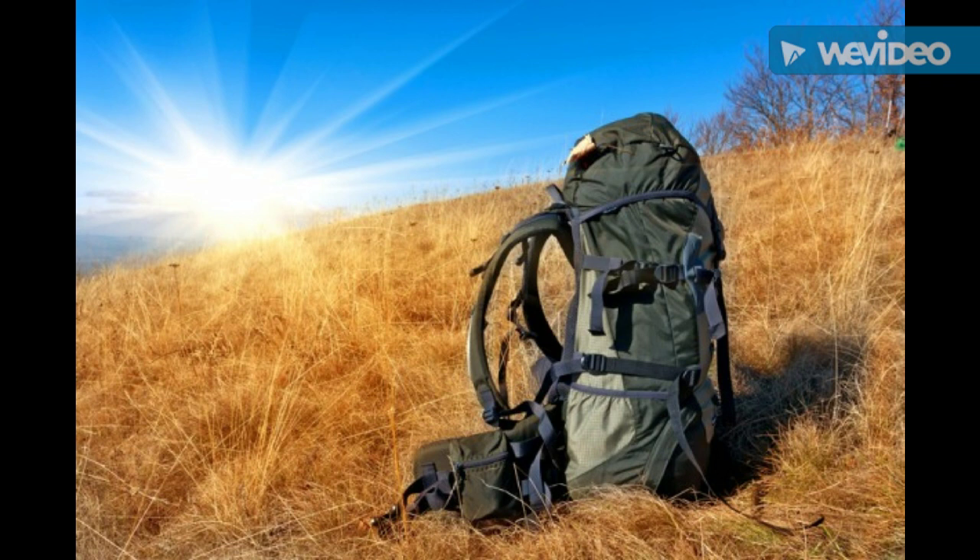So that's my bare bones, minimalist bug out bag for warm weather. What do you think about this? Is this simple enough? Did I go too far or did I not go far enough? Let me know in the comment section. Thanks for checking the video out. You guys take care.